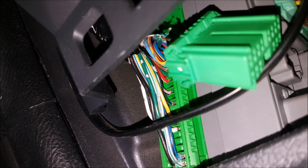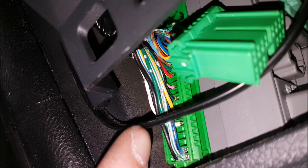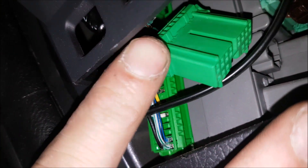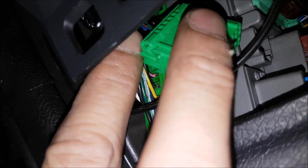Your new aftermarket head unit will not be able to tell if the vehicle is in reverse. So you'll either have to run a wire all the way back from the reverse light, or find it over here at the fuse center and grab it at this plug over here.